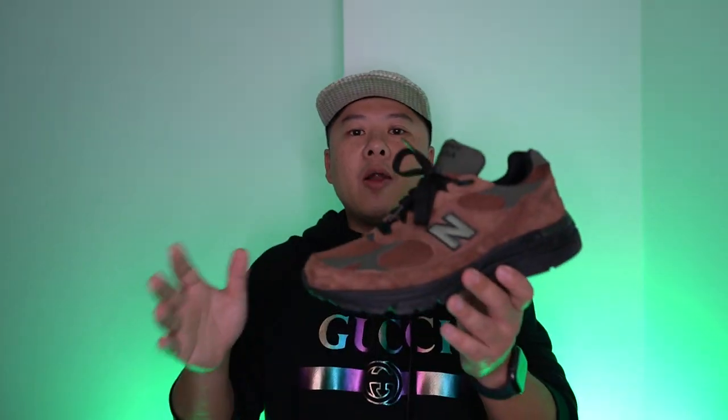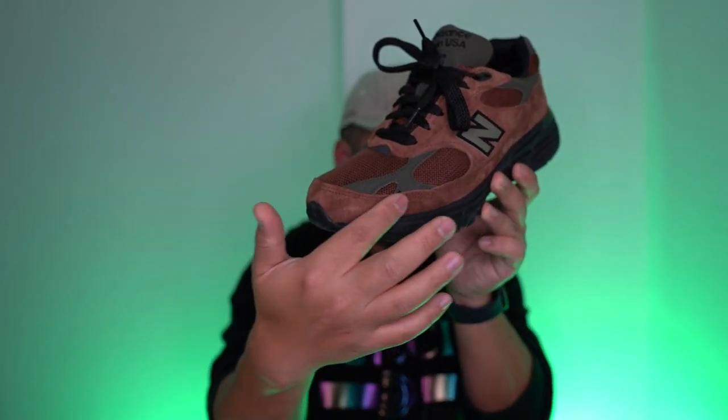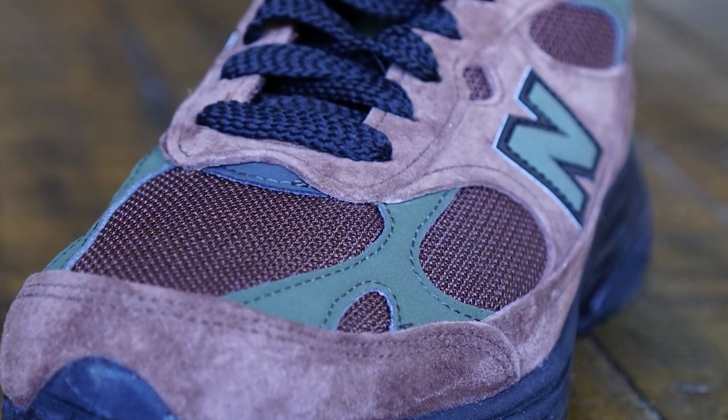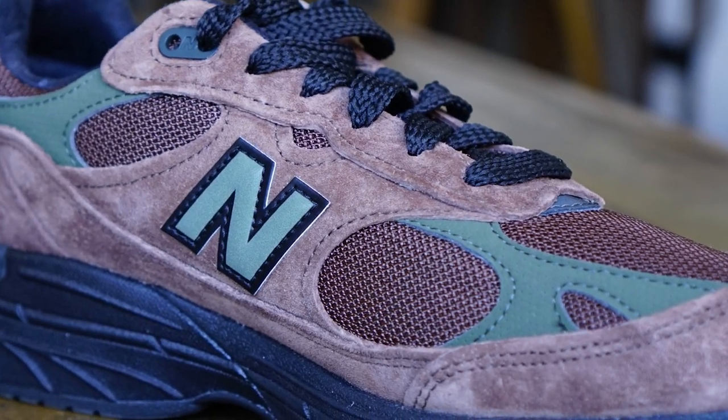Let's get into the actual sneaker review. The upper is predominantly done in this brown suede — it's a very nice suede. If you watch me finger it you can see it change color slightly, because better suedes have almost a two-tone quality depending on how you brush them. The underlay behind it is a mesh also done in brown — it's actually pretty shiny and reflects light well as you're walking around.